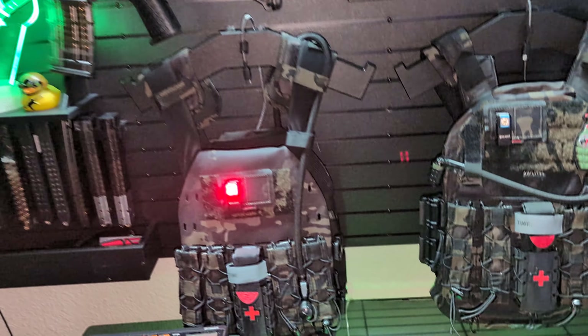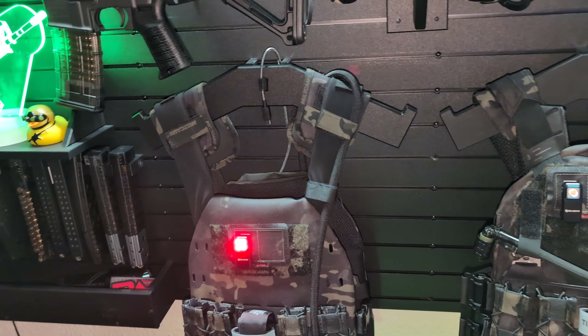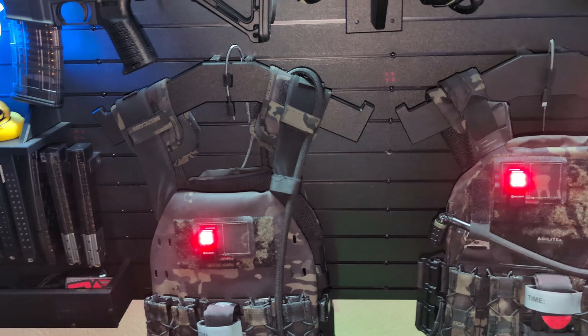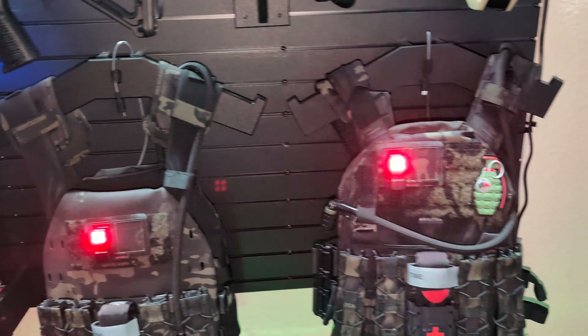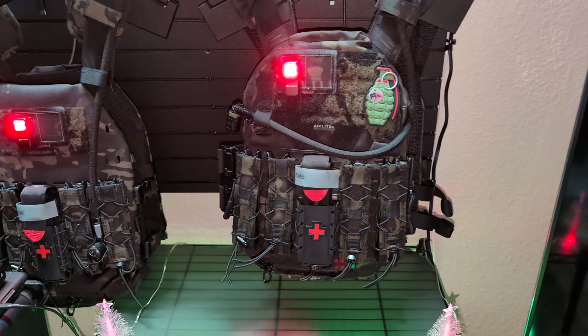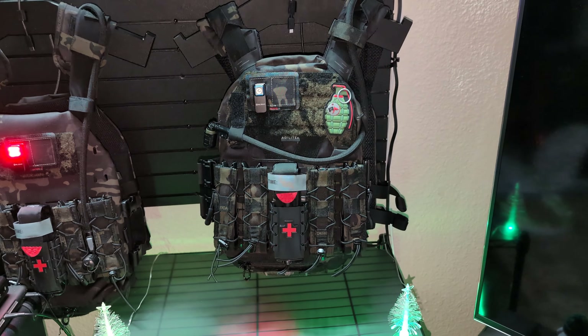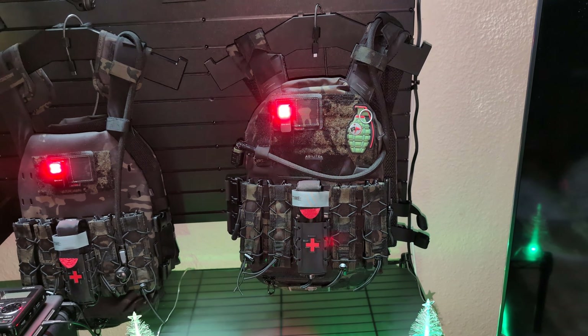This is my High Speed Gear Core plate carrier that my oldest son got me for an early Christmas present. This is the Agilite — their brand new K-Zero plate carrier. It just came out in camo black, so I jumped on it and ordered it Thanksgiving.